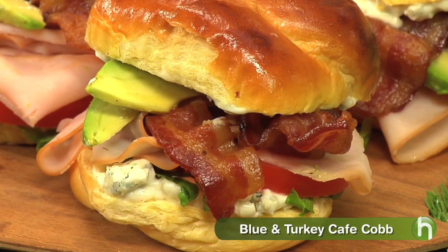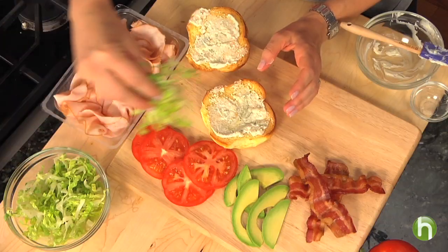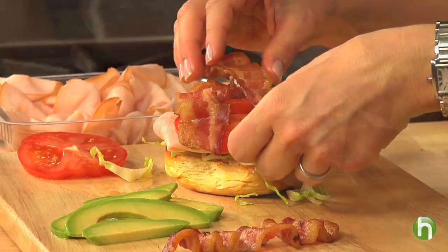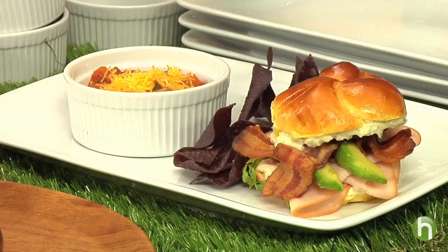Another great sandwich you could make is the Blue and Turkey Cafe Cob. First, I mixed up a tablespoon of cheese and dressing and spread it on the roll. Then top the sandwich with lettuce, turkey, tomato, bacon, and avocado. I like to serve this with some blue corn tortilla chips because I like the crunch.